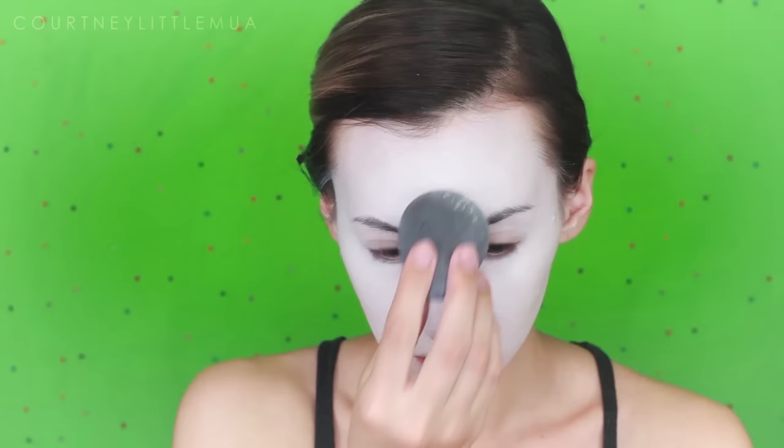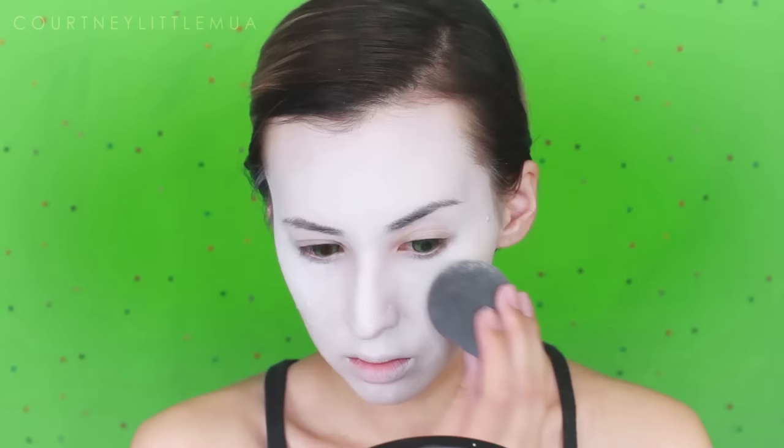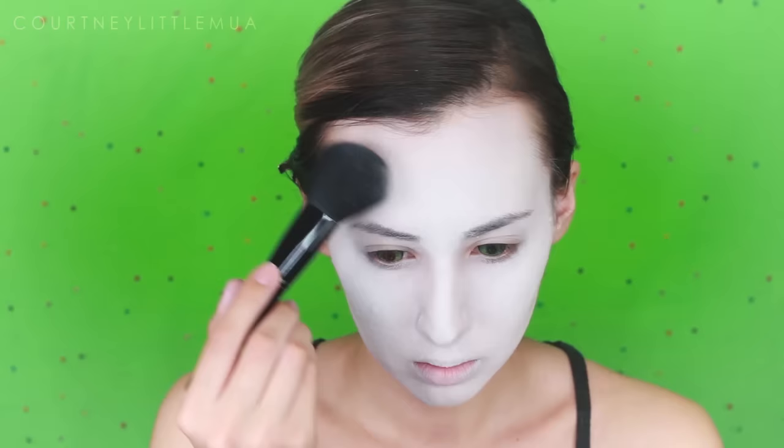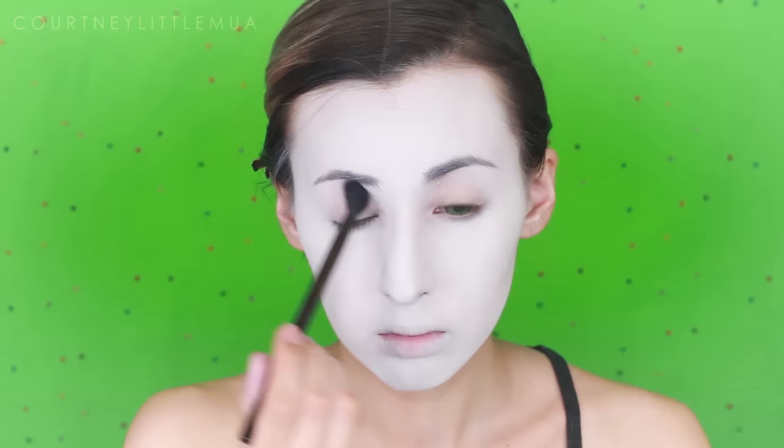Now I'm going in with a white setting powder — you can also use a colorless translucent setting powder. I'm stippling or patting this all over my face using my beauty blender. You want to make sure you're stippling and not wiping, or you might mess up your beautiful white base. Once I've covered all the main parts of my face, I'm going in with a powder brush to powder some more. With this cream makeup, if you think you've powdered enough, go ahead and do another layer so you're nice and set.